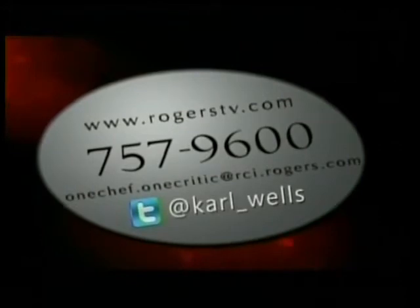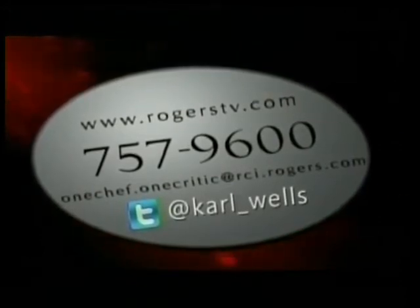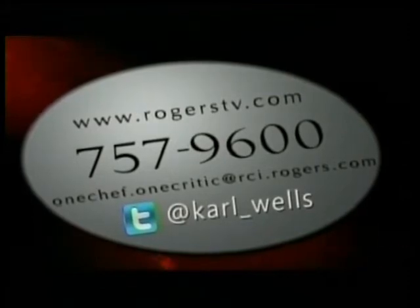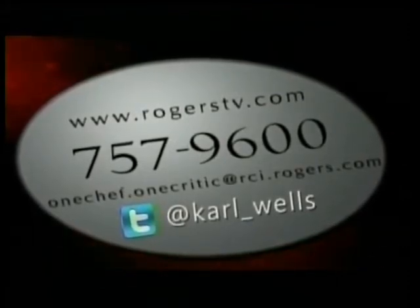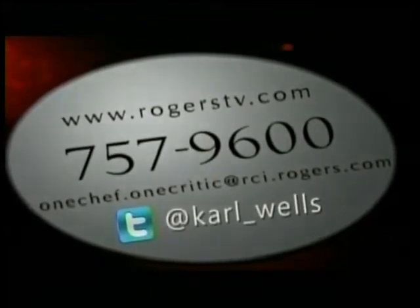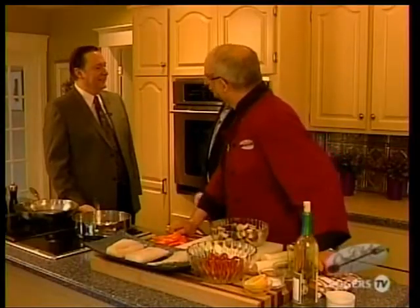For a complete listing of One Chef, One Critic recipes, wine lists, and more, check out our website. Let us know what you think of the show at 757-9600 or send us an email at onechef.onecritic@rci.rogers.com. We're delighted to welcome to the program now Reverend Guy Matthews. Welcome, Reverend Guy. Thank you very much. Nice to be here. Nice to have you.